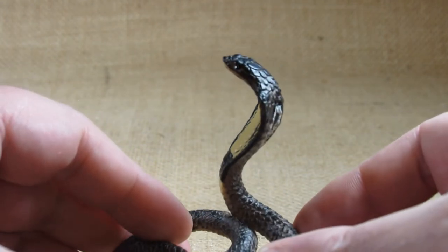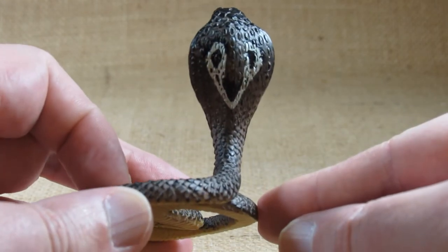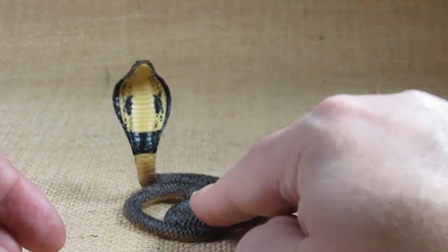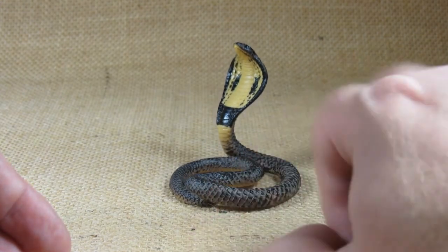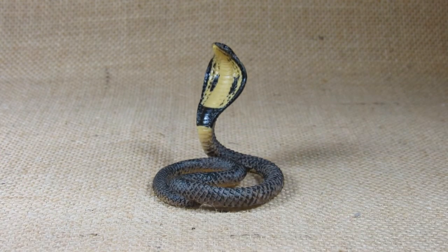So this is a very, very nice little figurine. I think I do like how it is coiled up this way — it makes it compact and easier to put on display somewhere, so it doesn't take up too much space. So the King Cobra by Mojo HK Limited. COBRA!